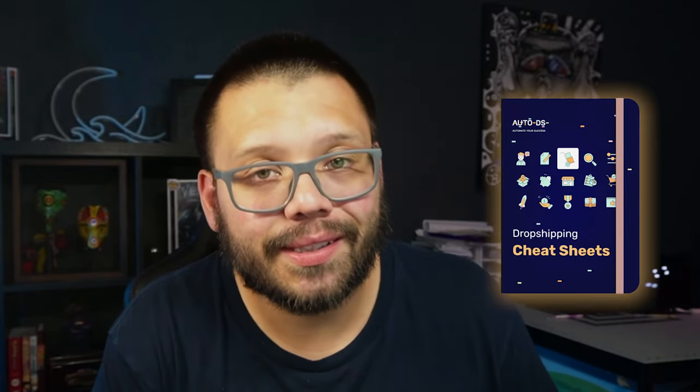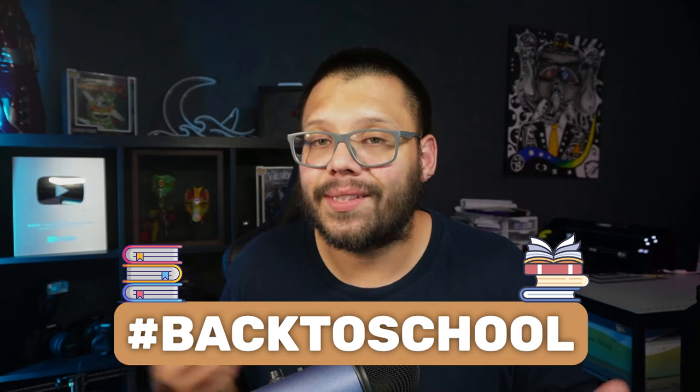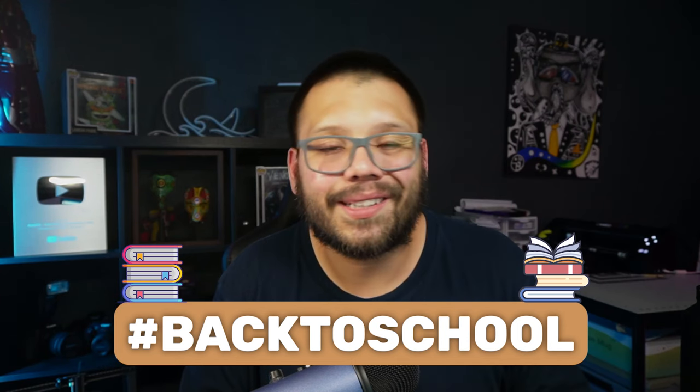So with that, let's go ahead and get started with the top 10 back-to-school products. Now before we get started, remember as always, we have an easy-to-reference cheat sheet with all of the different links, tips, tricks, and products that I'm talking about in today's video. If you want access to that, just comment down below the hashtag back to school and let me know which one of these products was your favorite. Once I see that, I'll reply back with a link to the sheet.